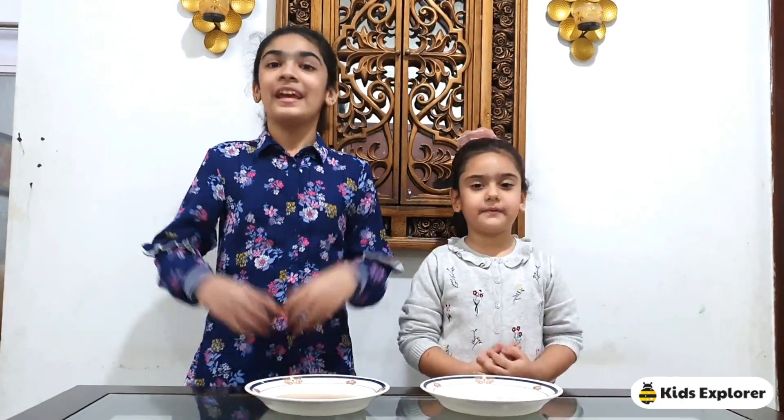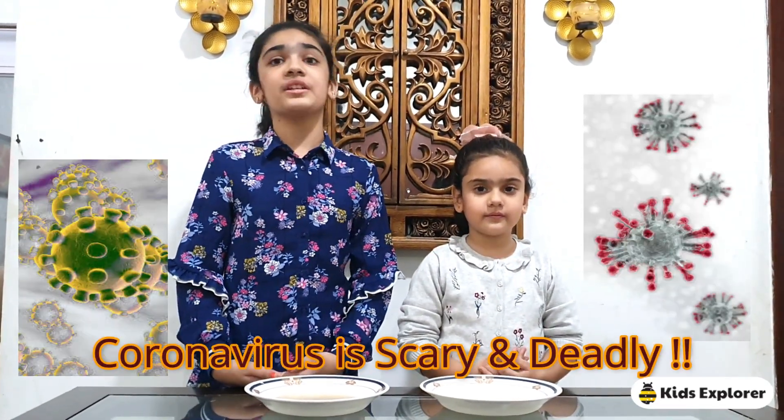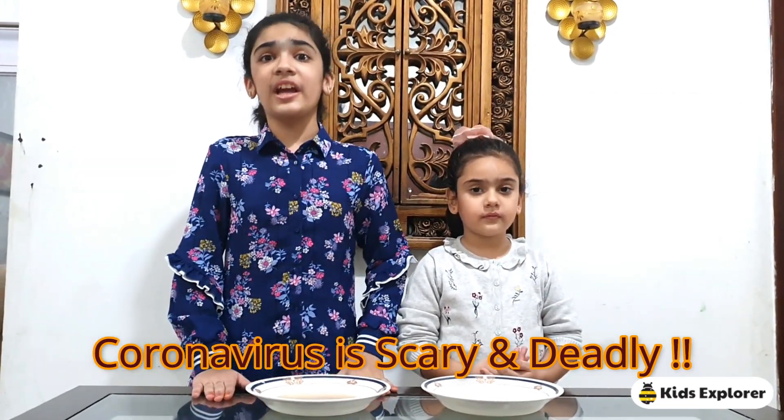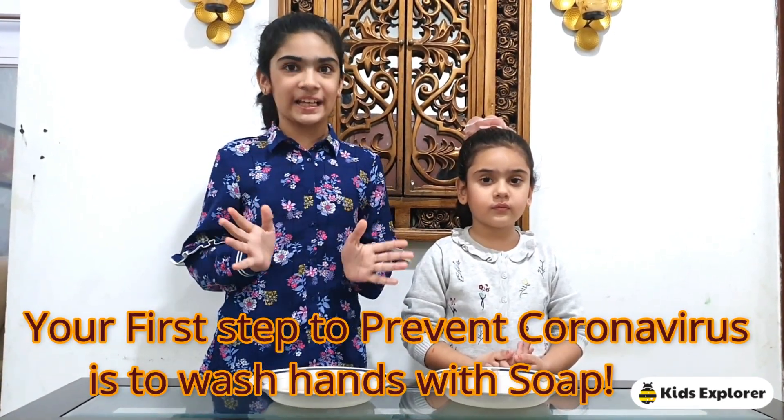Hi guys, welcome back to my channel KJ Explorer. It's me Mahvi. It's me CJ. All of you guys know that coronavirus is worrying all the people worldwide, and it is a really scary virus. So the first step that they say is that you should wash your hands properly with soap for 20 seconds.